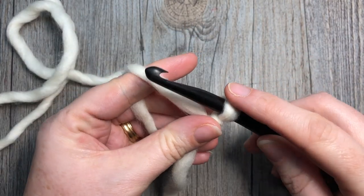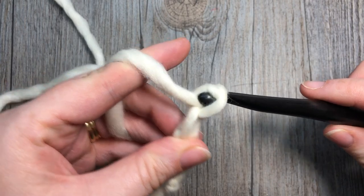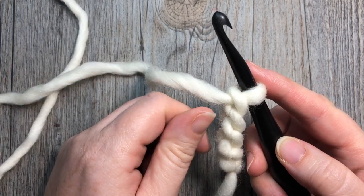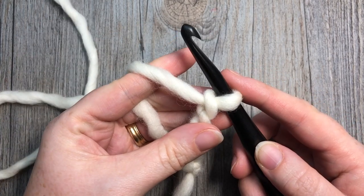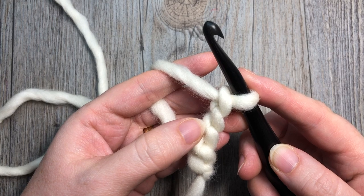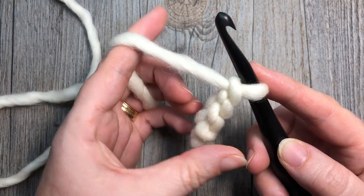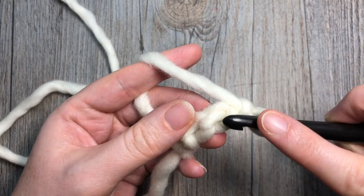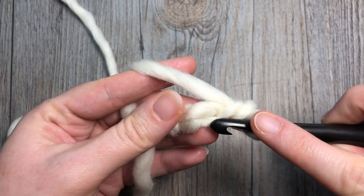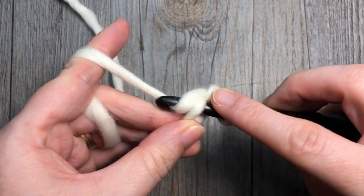you're going to start by chaining four. I used the 8 millimeter crochet hook for the brim because it makes it a little bit sturdier and your stitches a little bit tighter, so the brim holds its shape a little bit better when using the smaller hook. Once you've chained four stitches, into the second chain from your hook — I like to work into the back bump of my chain stitches — you're going to work a slip stitch, then into each chain all the way across, so you'll have a total of three slip stitches.